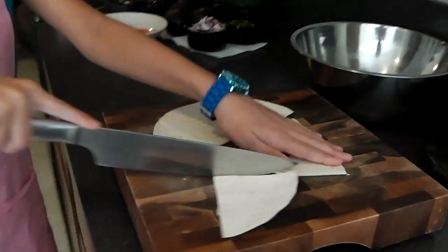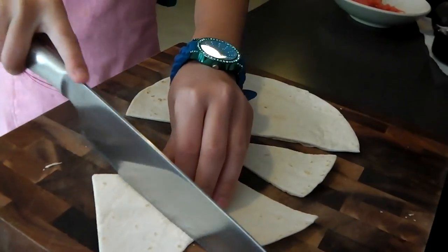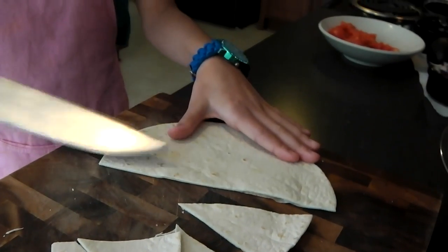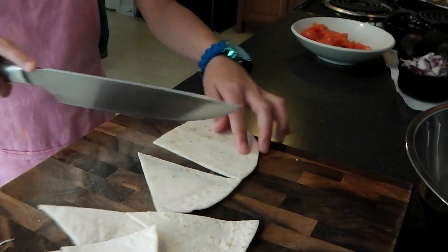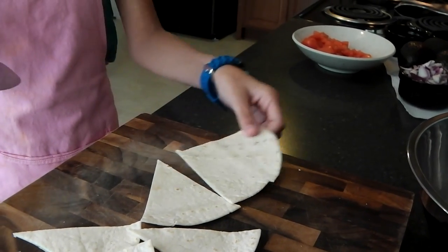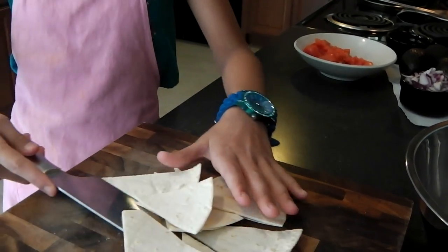What I'm cutting up right now is some flour tortillas. First, you cut them in half, as I did here, and you just cut them into triangles, any size you want, really, because you can go thin, you can go thick. It really doesn't matter.